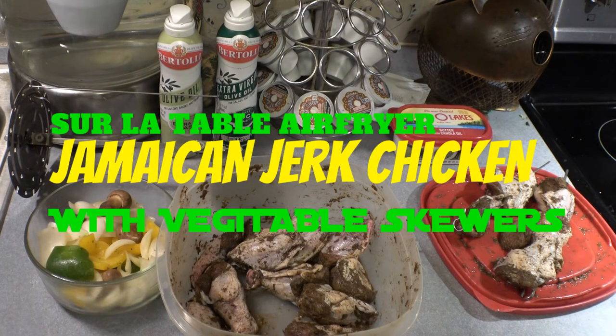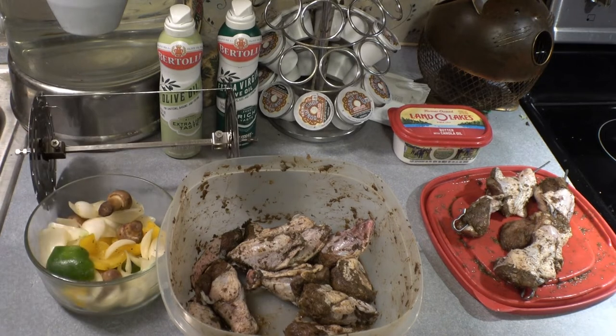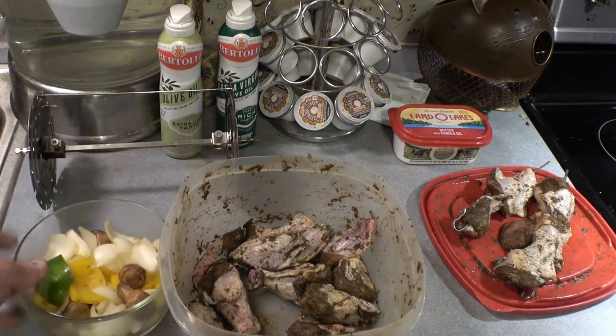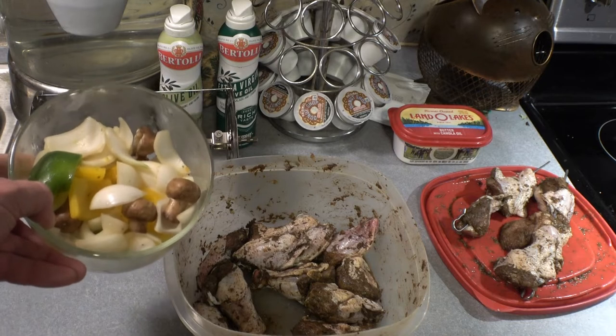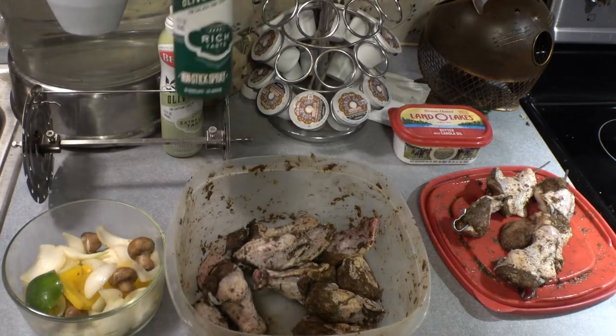Today we're making jerk chicken and vegetable skewers in the Serv-a-Table air fryer using the skewer unit that comes with it. For the vegetables, I've got green pepper, yellow pepper, onion, and portobello mushrooms — cut them all up and then marinate them with olive oil.